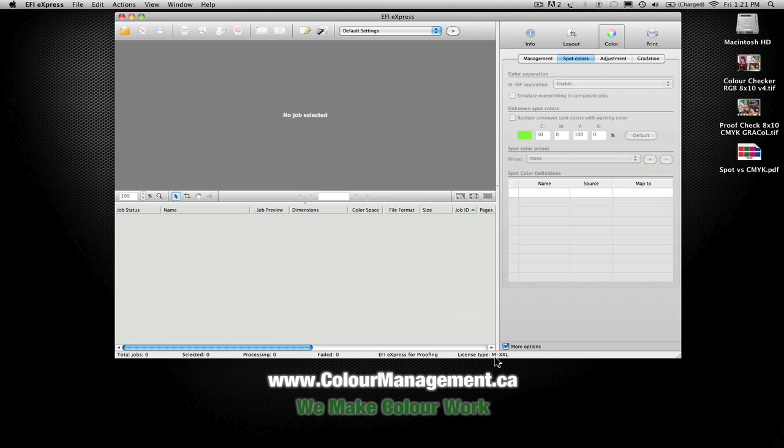My license goes all the way up to XXL. They do sell it in three different sizes: the M, the XL, and the XXL. Obviously it's more expensive as it gets larger, for the bigger devices.